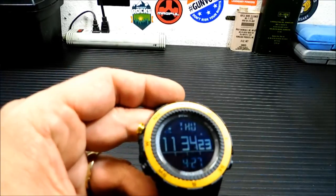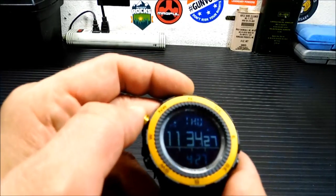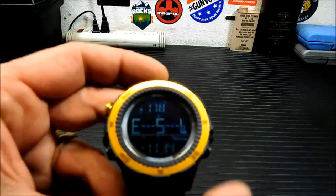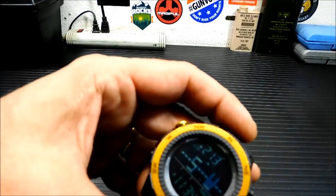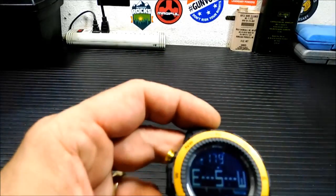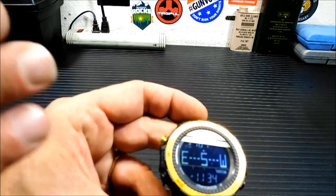Now I'm going to show you the other modes. Here's your compass mode — there you go, see, always pointing south. They say to calibrate this when you get it, but mine was calibrated right out of the box and pointed perfectly.